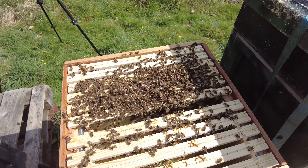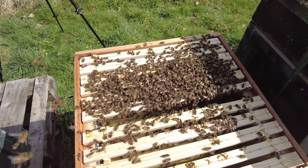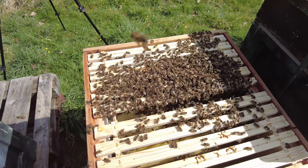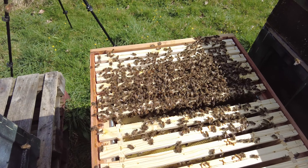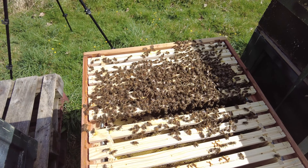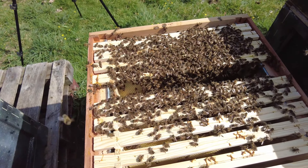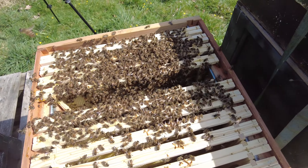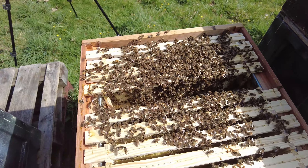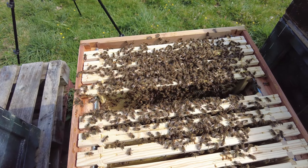This is a double brood configuration — I've got a 14 by 12 underneath and the bees are really working hard on the second brood box now. The cluster of bees has drawn out a lot of wax and there's almost certainly brood in the middle of that cluster. I'm aiming to find the absolute epicenter of that cluster upstairs and put my frame right in the middle of it. I've found the middle of that brood nest — only a small brood nest up there. I'll pop my new frame of drone foundation right in the middle of it, give it a few weeks, and the queen will have completely laid it up.